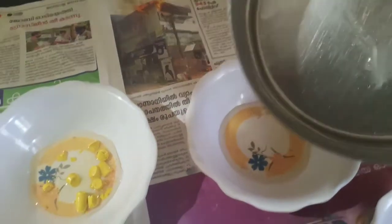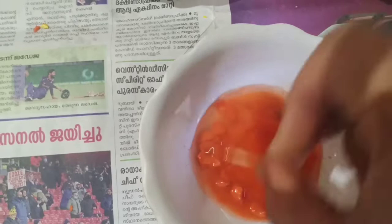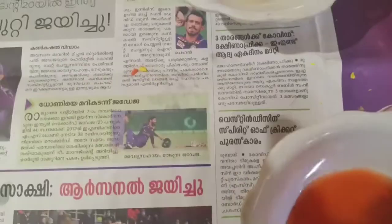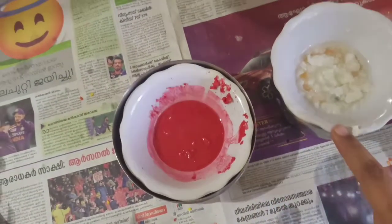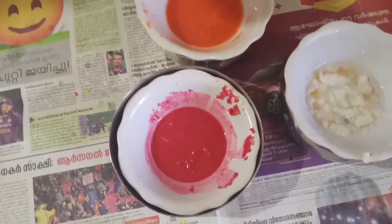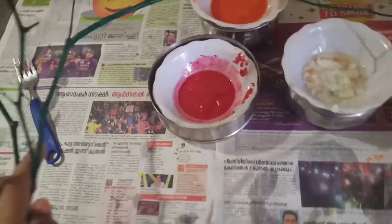Let's mix it up. Add the 3 seeds and mix it up. Add the 3rd cup of flour.